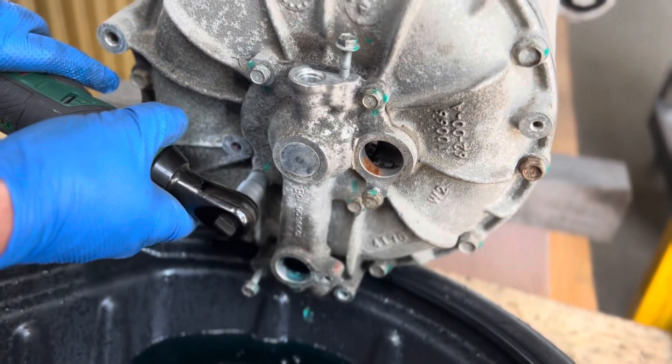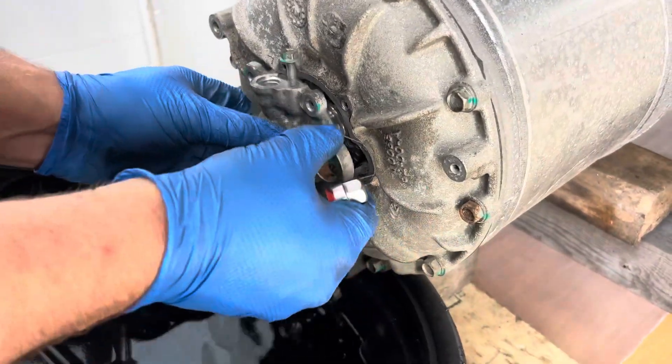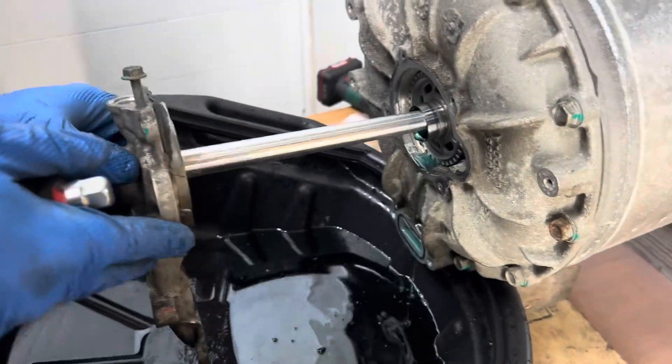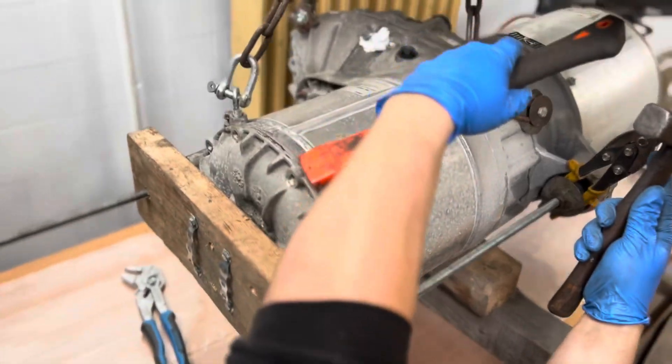Remove the manifold bolts. After we removed the cover bolts,